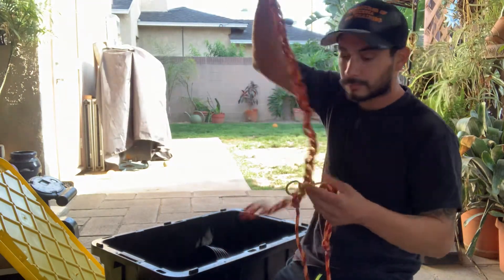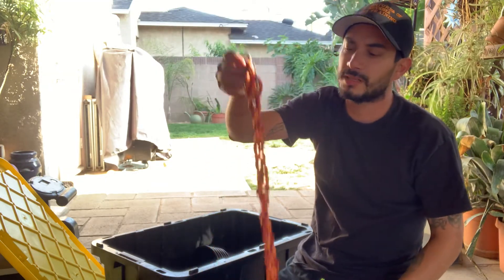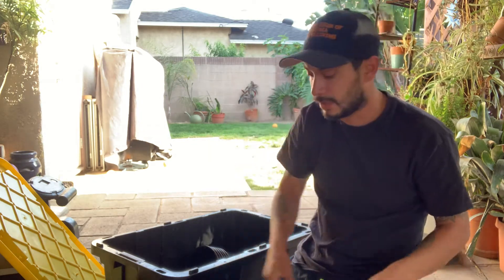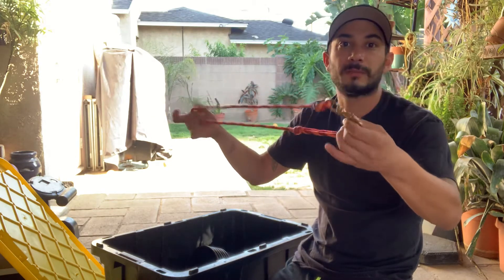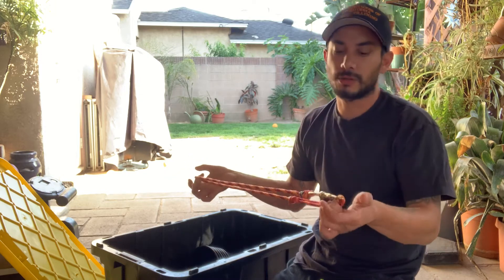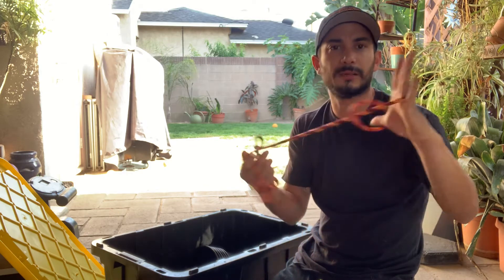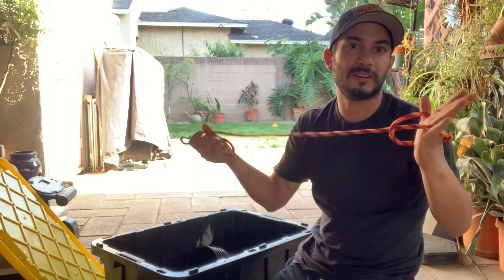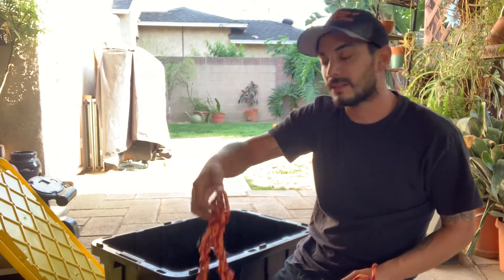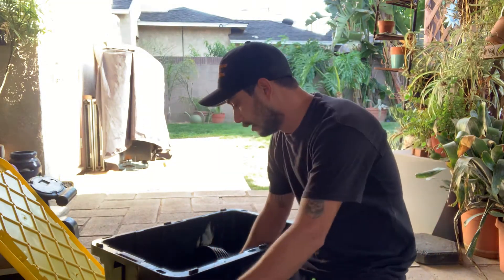I decided to go with brass clips and this braided rope. This is my long line — about a 20-foot long line with a brass clasp. Why brass? Because they're heavy-duty, they work, and they last forever. We also got a short line. It's ten bucks for 100 feet of rope. If you want to save more money, you can make slip lines instead of using brass clips — I just don't prefer slip leads for the long line.